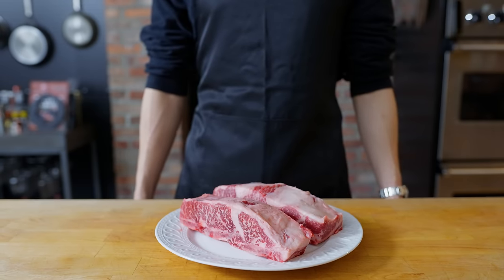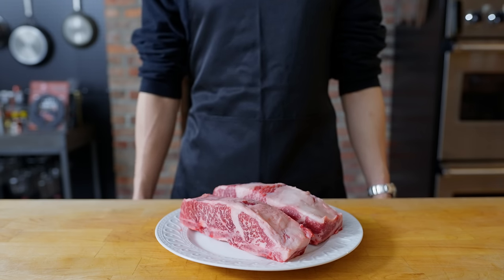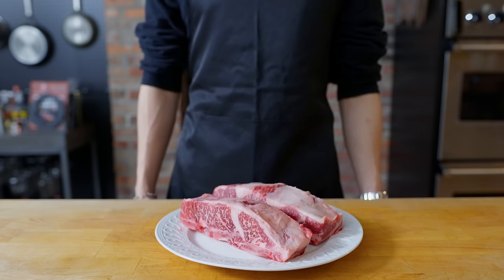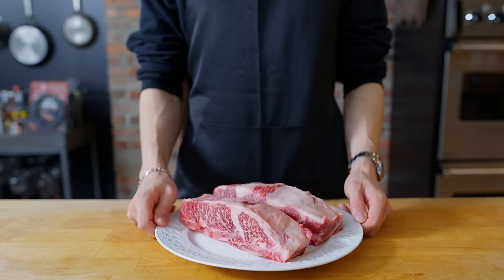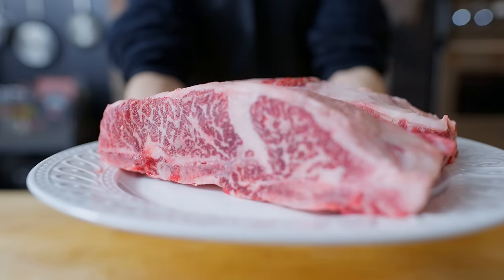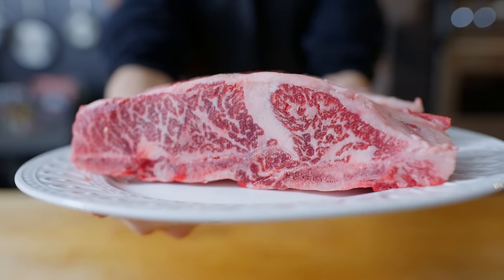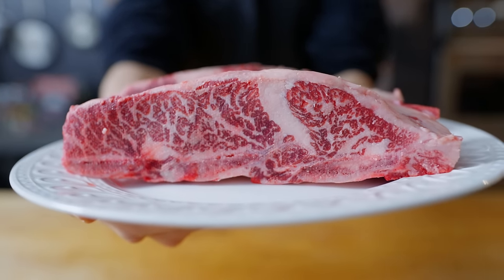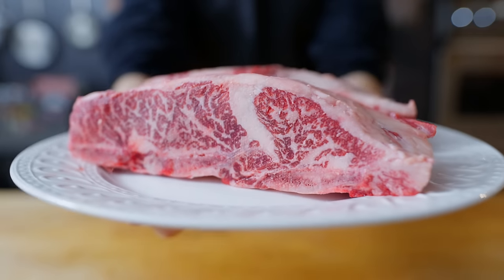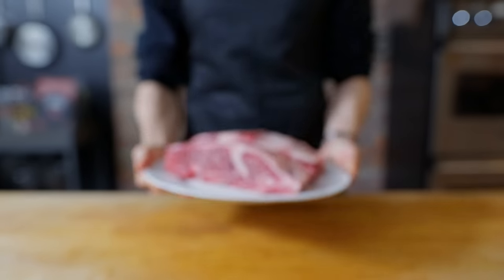Hello there, welcome back to another episode of Anything with Alvin. Today I'll be making a double wagyu cheeseburger from 4 Charles Prime Rib. I've always wanted to go to this restaurant, but due to the exclusivity and how hard it is to get in, I haven't been able to make it. On their menu it says it's a 10-ounce double wagyu cheeseburger with American cheese, a farm egg, bacon, pickles, and a Marie Rose sauce. I can't really go there, but I thought it'd be fun to try to recreate it to see if we can get anything similar to what they might serve in the restaurant.